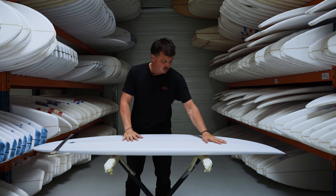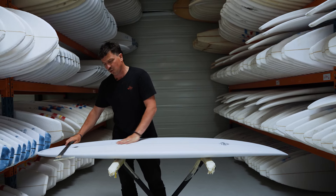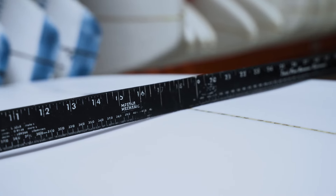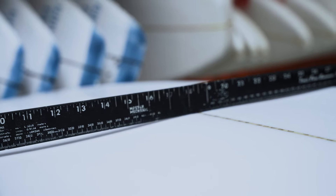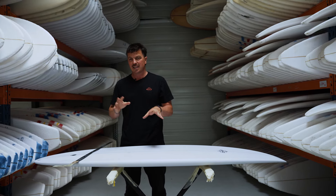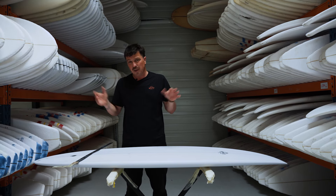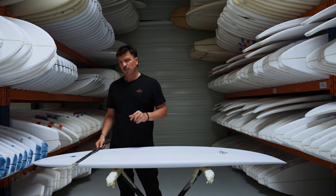Let's check out these bottom contours. There's a little bit of V up here under the chest, under that front foot, and it progresses through. There's quite a bit going on — a little bit more pronounced V in front of the fins with some concave running through it. What that V does is help you go from rail to rail a lot easier. It's going to really help with those transitions off the bottom, off the top, particularly on a slopier wave or in a bit of deeper water. That V is very much going to be your friend.